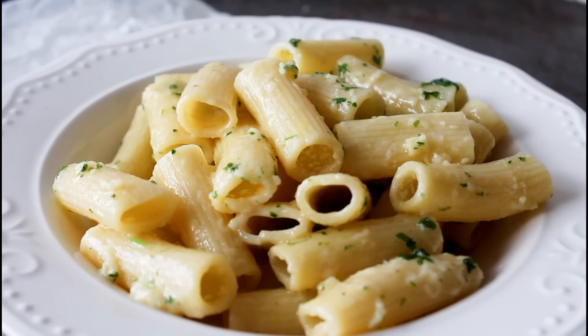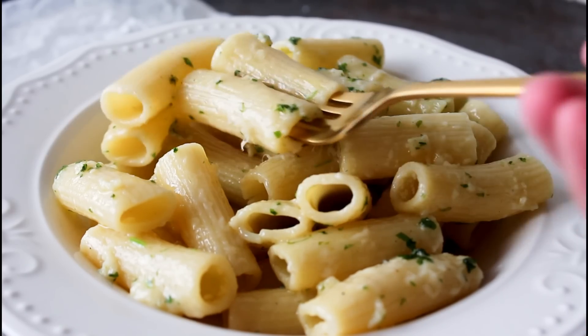Hey guys, and welcome to my kitchen. I'm Julia. Today I'm going to show you guys how to make a delicious vegetarian pasta dish with some guarana cheese, some garlic, some pasta, and lots of butter. So let's get started.